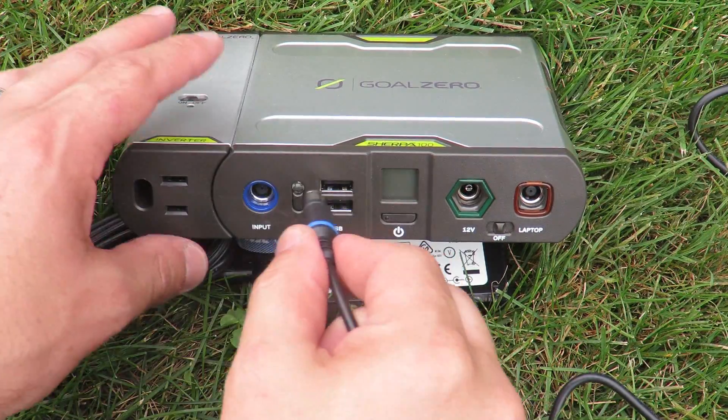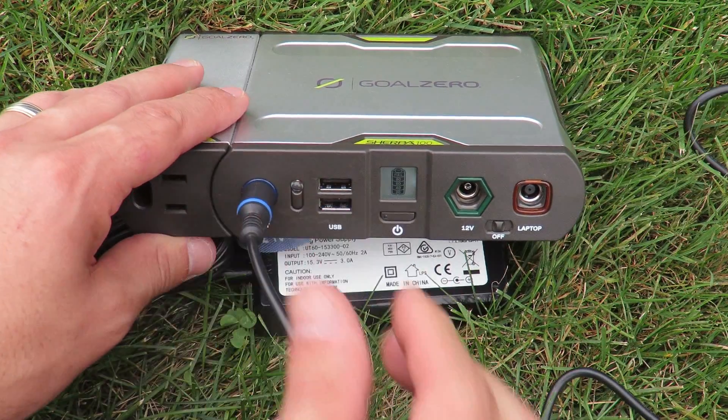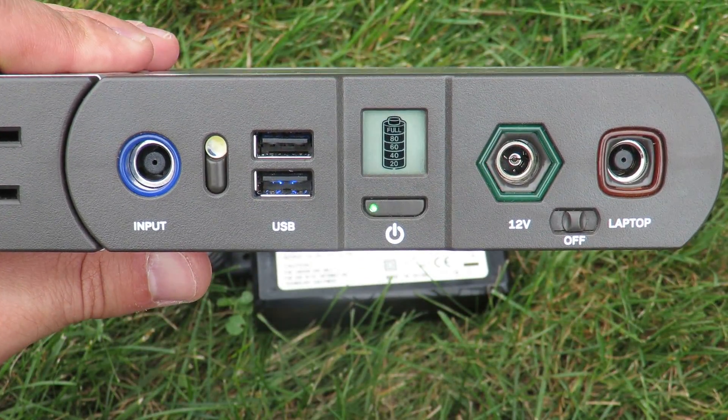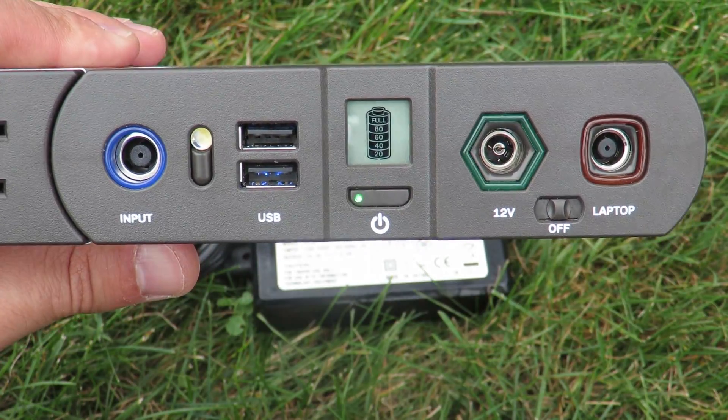The Sherpa 100 has color-coordinated ports. To charge it, you take the blue plug and put it into the blue outlet within the battery pack. Once it's receiving a charge, the light will start to blink and you know that it's receiving a charge from either the solar panel or the plug. You can also see via the battery indicator just how much charge it currently has.